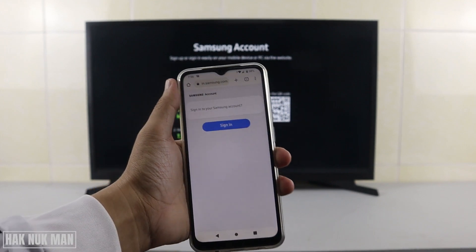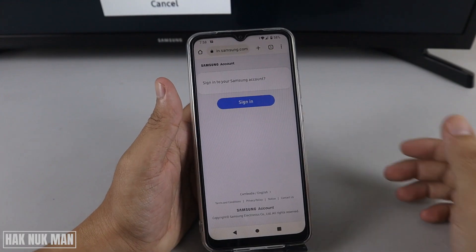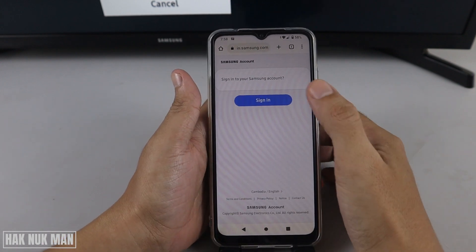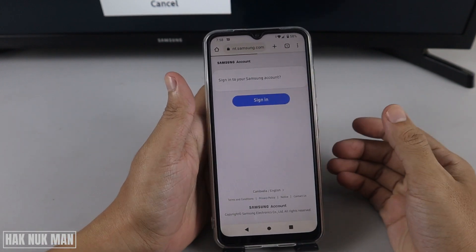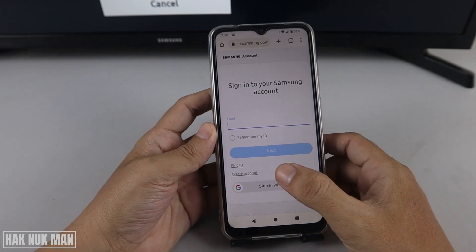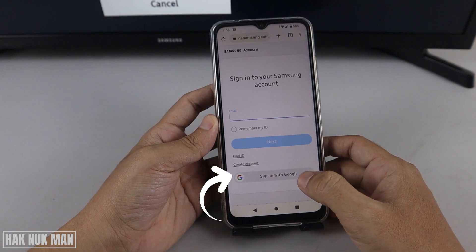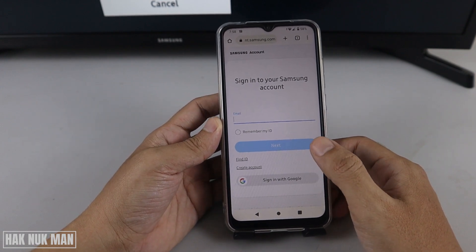Now you are in the browser. Press 'Sign In' and after that you will see 'Create Account', or you can sign in with your Google account.